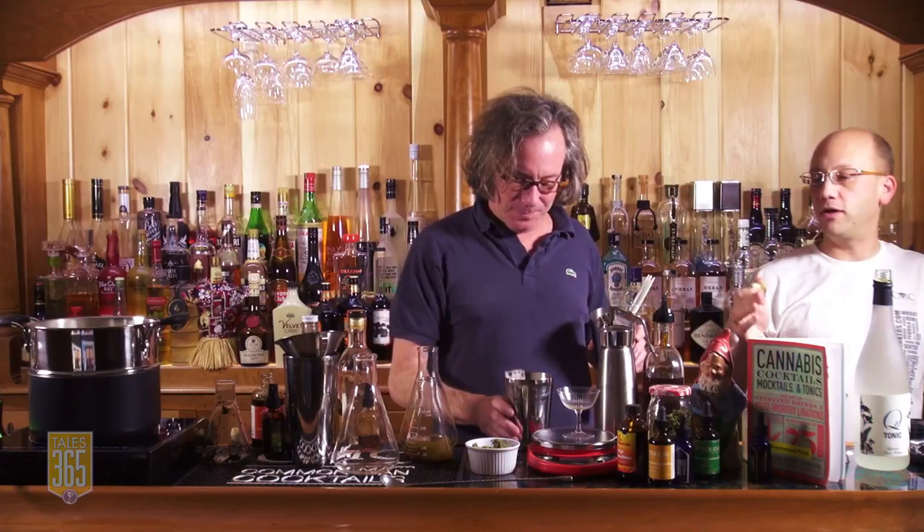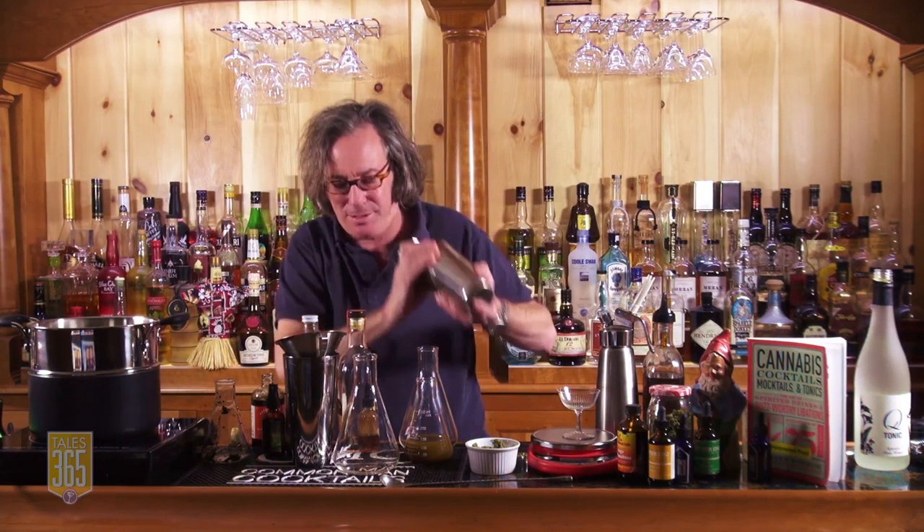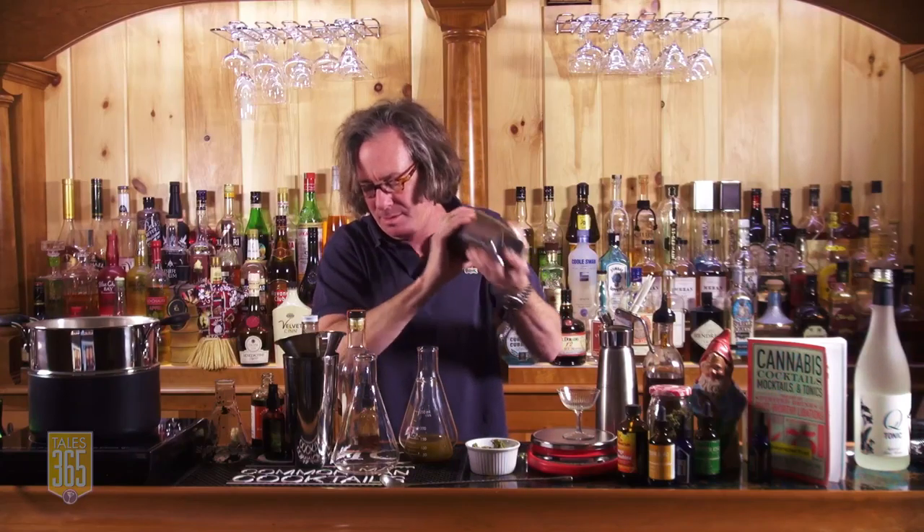Somebody asked what is your best favorite recipe in the book. My favorite recipe is probably one of the hot buttered rums with canna butter — it's just a delicious drink. So this is going to be the base of the gin and tonic with a little bit of Royal Rose simple syrup with three chilies.